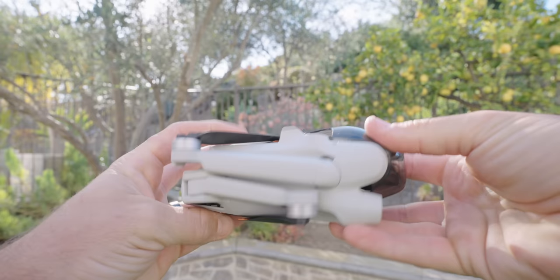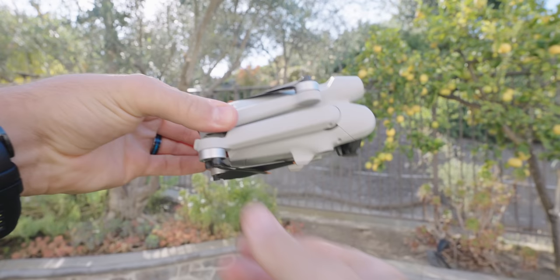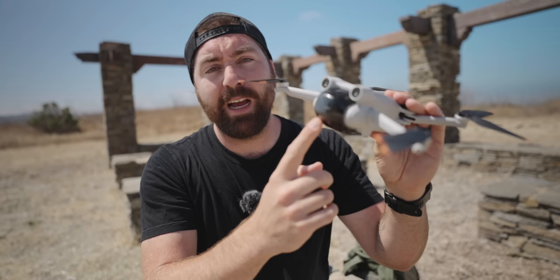When you first get the Mini 3, there's going to be a bunch of stickers all over the drone, and you'll want to take all those off because you don't want anything interfering with your flight. Packed up, this is what the Mini 3 looks like. To open the drone, you flip your front feet forward and swing your back arms back. On the front you have this protective case — there's a little clip on the bottom, you pop that out and lift up and out.